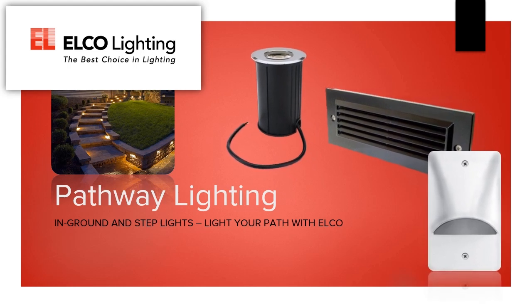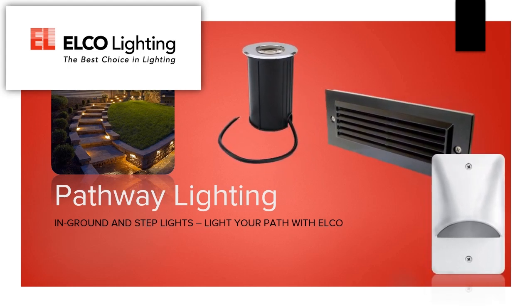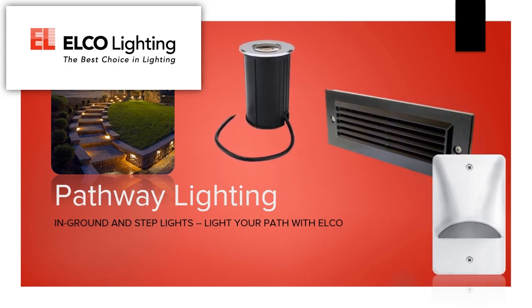Hello. Today we'll be talking about Elko Lighting's Step and Path Fixture category. We've put together a strong array of high-quality basics to complete any type of pathway lighting project, outside or inside, steps or decks or walkways.